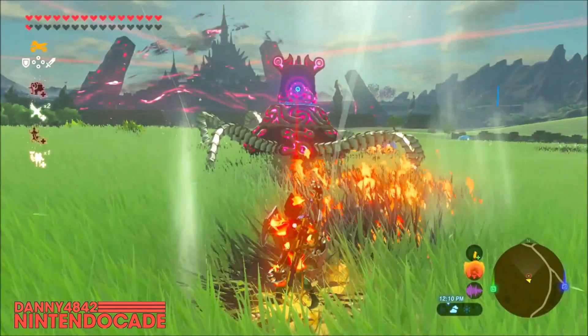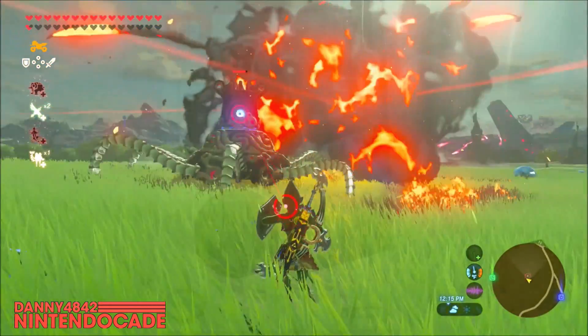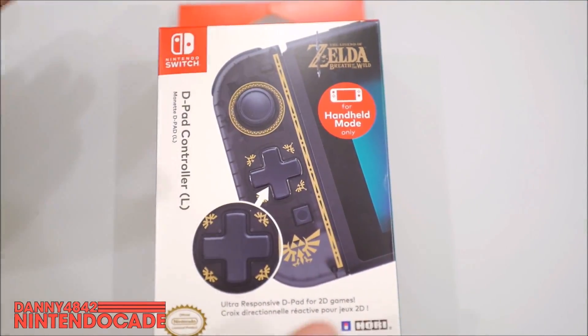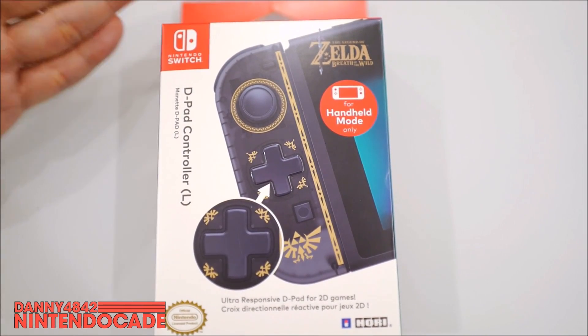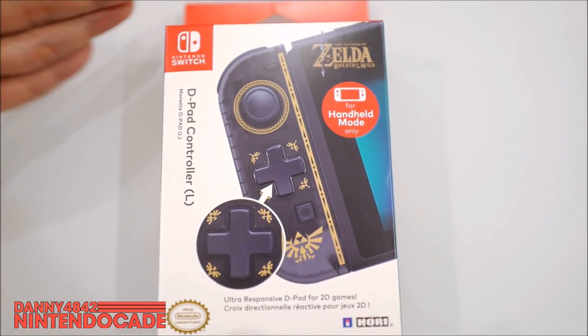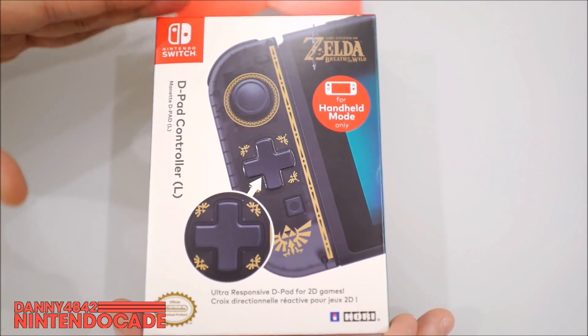The Legend of Zelda: Breath of the Wild is one of the best games on Nintendo Switch and to see a design on a Joy-Con looks phenomenal. Of course, just remember this is not a Joy-Con — the trademark belongs to Nintendo — but this is a HORI licensed product by Nintendo, so it is an officially sponsored product developed by HORI.